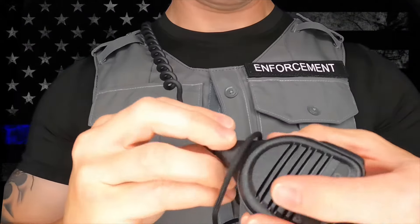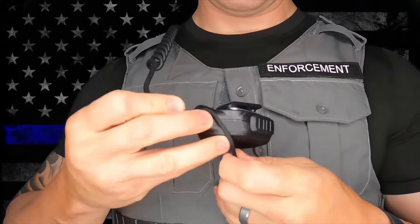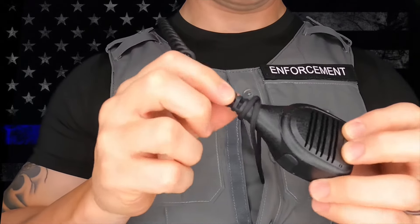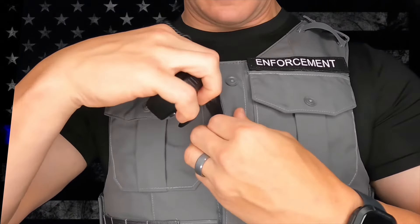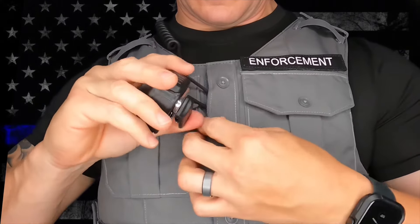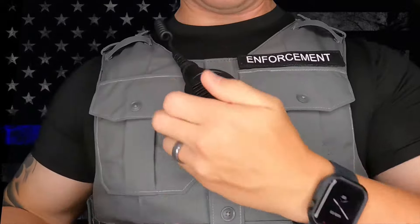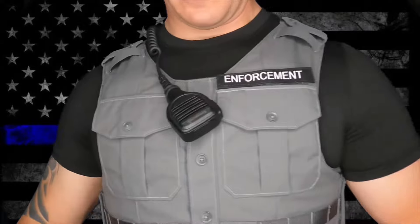Another very secure attachment option is to put the entire radio mic through the loop of the mic loop, and then double loop over the cord, encompassing the entire corded radio mic into the mic loop. This method of attachment mitigates the chance that the metal or plastic of the clip on the back of the hand mic can break or give way. With your mic attached this way, if the clip fails, your mic will stay within arm's reach and allow you to grab a hold of it to give out a transmission if you need to.